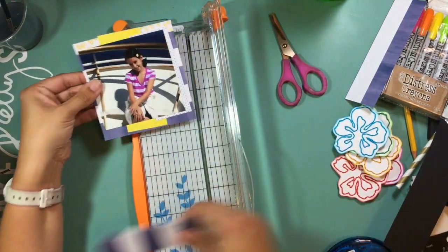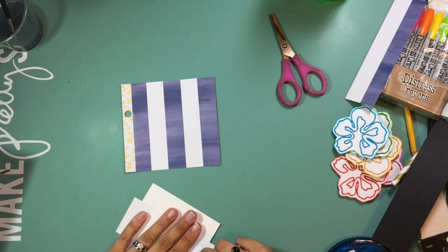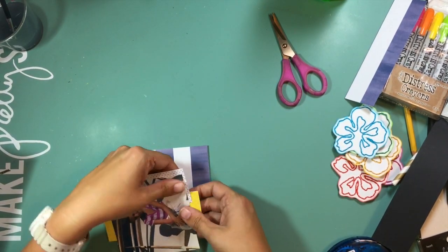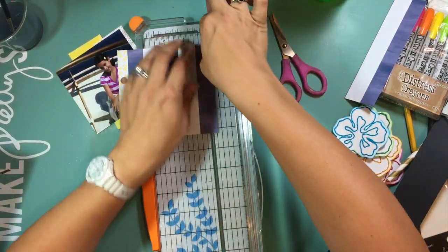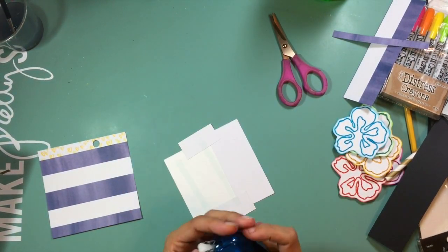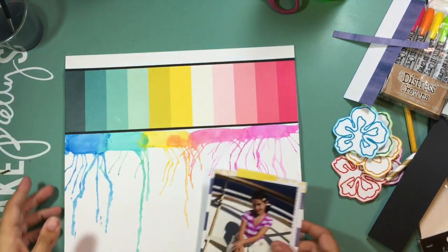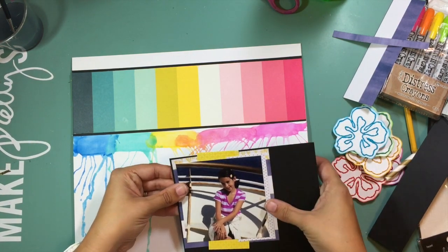I'm using the six-by-six paper pad from Amy Tangerine to pull out some layers to put behind my photo. I went with pretty subtle things — a black and white dot, a subtle yellow pattern as a strip, and a blue and white background. Because this page is so bright and vibrant, I didn't want a lot of very bright and vibrant paper behind my photo.